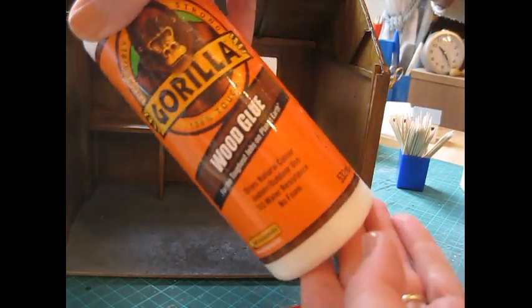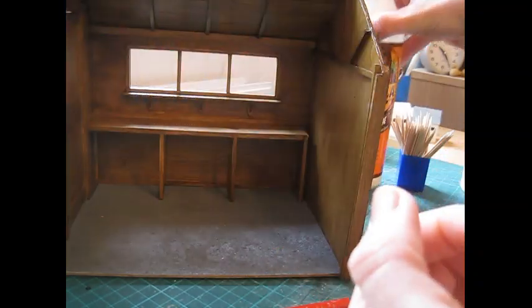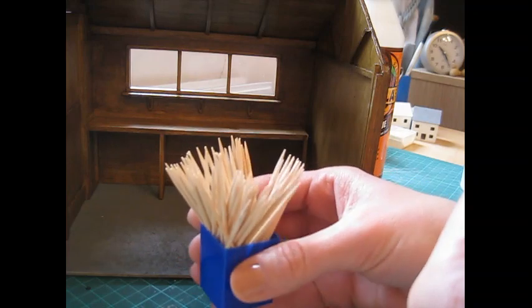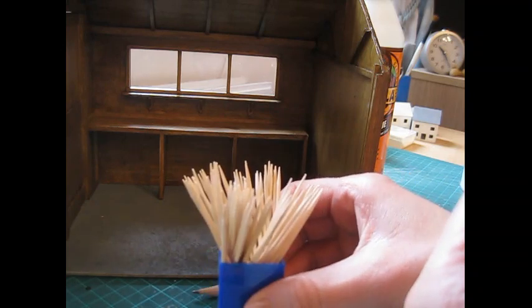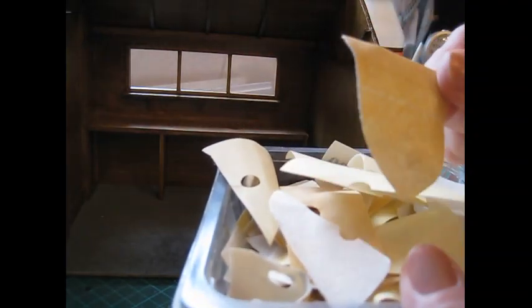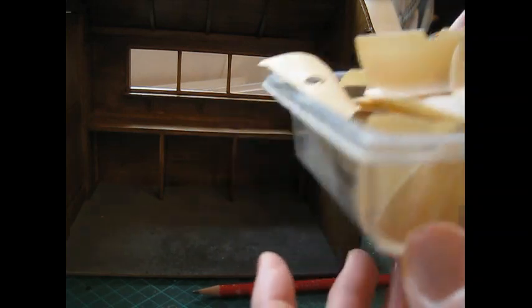I've used Gorilla wood glue — any sort of strong glue that bonds quickly, or PVA — and I apply glue with a cocktail stick. I also use those to remove excess glue, and you'll also need some Q-tips or cotton buds; they come in handy for removing glue once the piece is in place. You'll also need some sandpaper — I cut mine into small pieces to make them easy to handle. A sort of 180, medium grade sandpaper, just used for distressing the piece at the end.